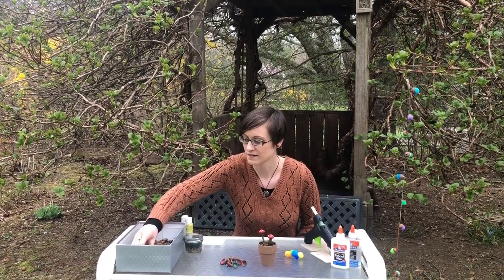Hi everyone! Miss Sarah from the Woodcock Nature Center here, and today I'm going to show you some fun nature crafts that you can do at home. I love all kinds of art and I love finding inspiration for that art out in nature. So today we are going to do three different crafts all with acorn tops.